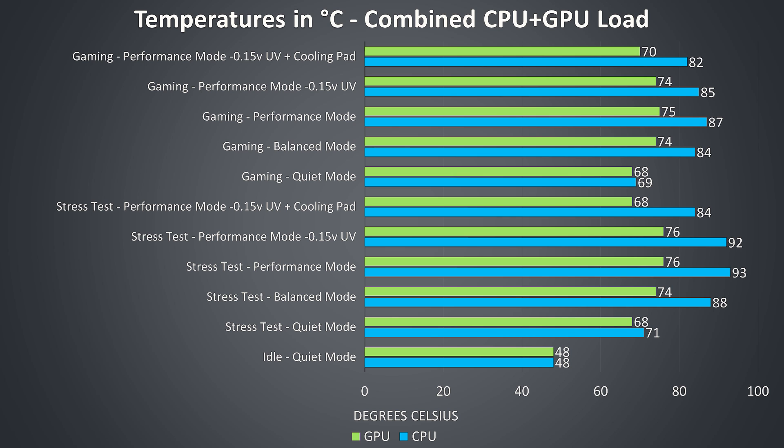The gaming results showed a similar trend, however I did not observe thermal throttling in this particular game.